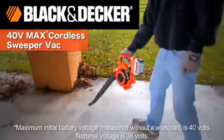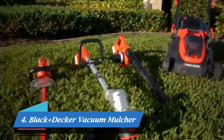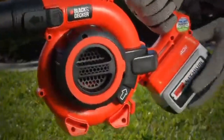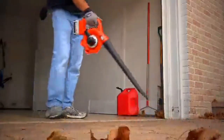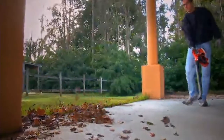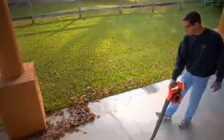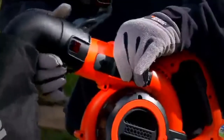Introducing the new 40-volt max lithium-ion cordless sweeper vac, part of the 40-volt max cordless family of lithium-ion battery powered products from Black & Decker. These products kick gas. Our 40-volt max sweeper vac offers power, runtime, and versatility without the weight, noise, and hassles of gas-powered equipment. Powerfully sweep off debris from hard surfaces like decks, sidewalks, and garages in sweeper mode, then quickly convert from sweeper to vacuum for easy dirt collection.